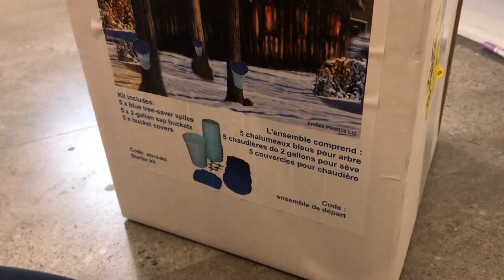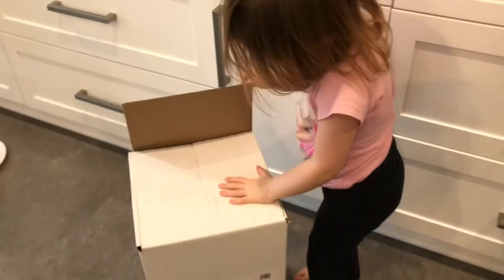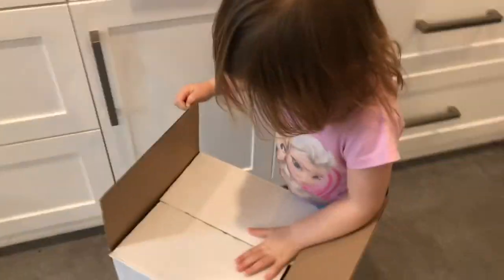Welcome to Holly Dolly World! Today we're gonna try and make maple syrup. We got a kit and we're gonna tap the front tree at our house. Holly's gonna open up the box — let's see what's in here.